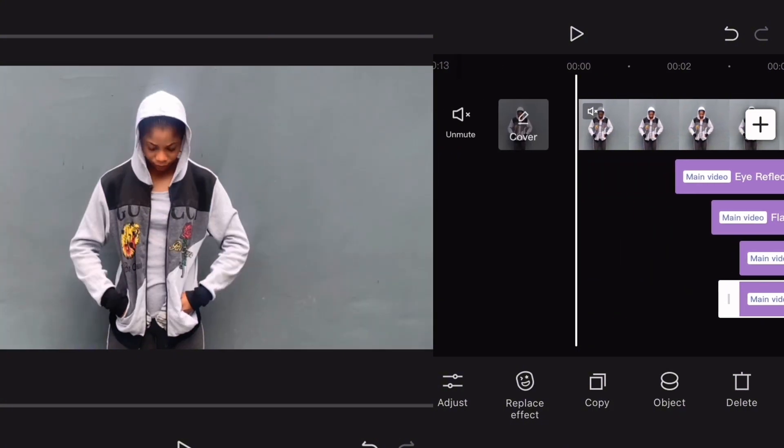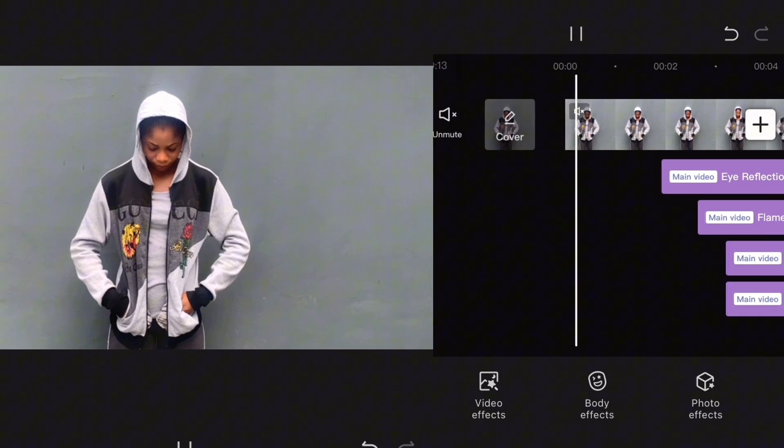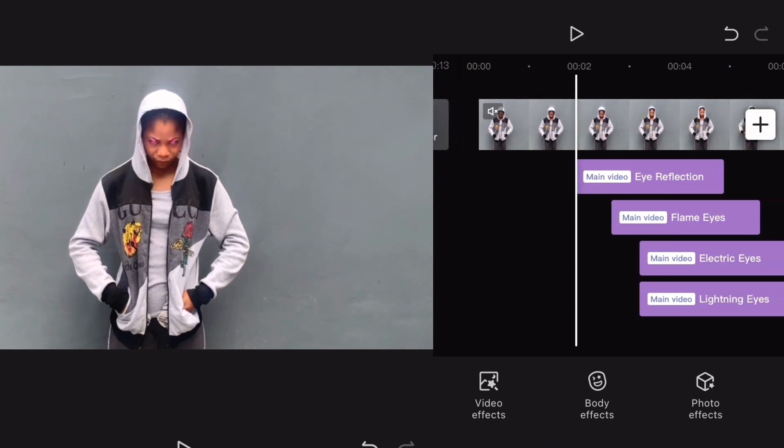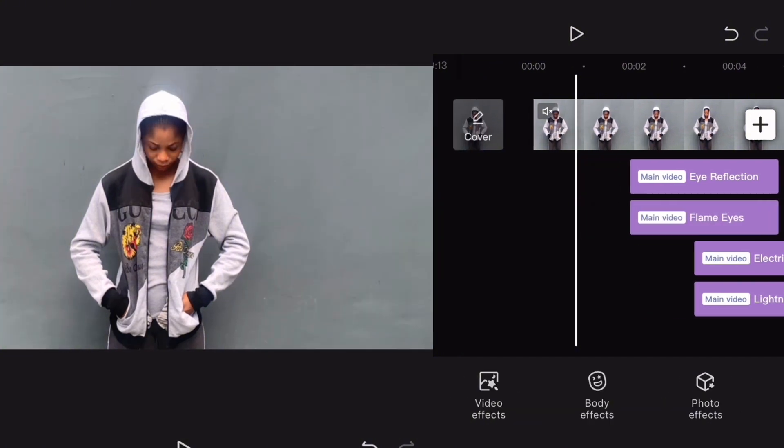The next thing is for us to add the effects to the parts where you want. The effects should be normal from here, then coming here immediately when my eyes start opening, you want to add that effect — that pink one — then you add this Flame Eyes too. These two should come hand in hand.